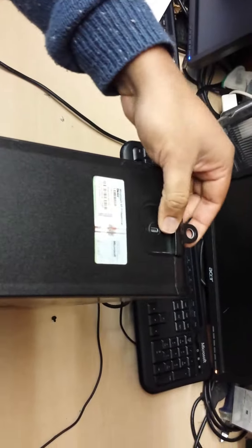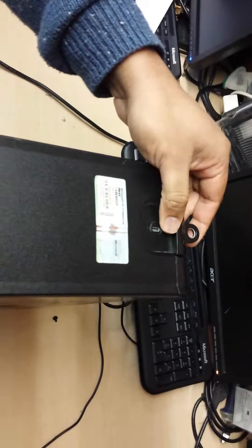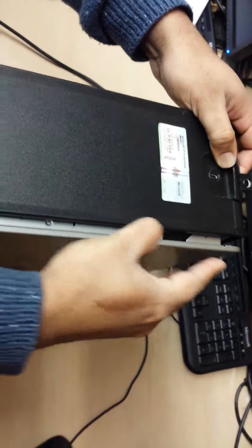To open the side panel, there is a lever. If you push the lever, one side of the computer is going to come off.